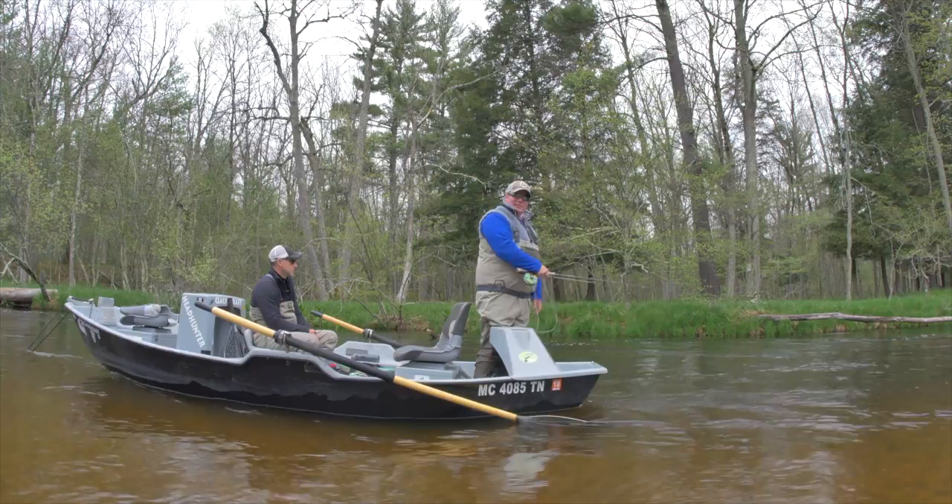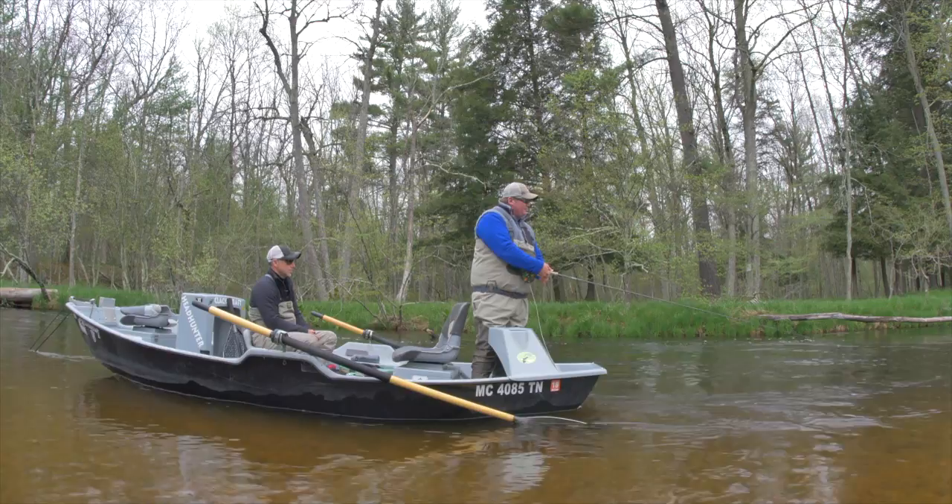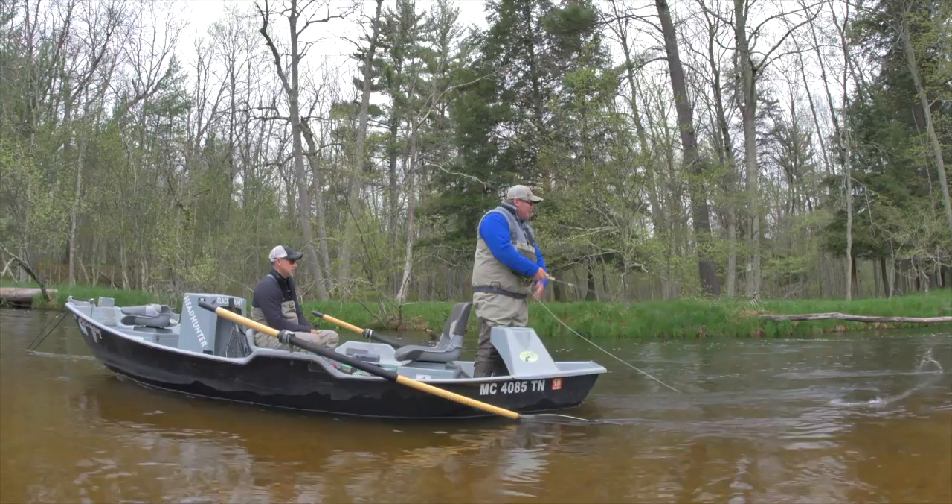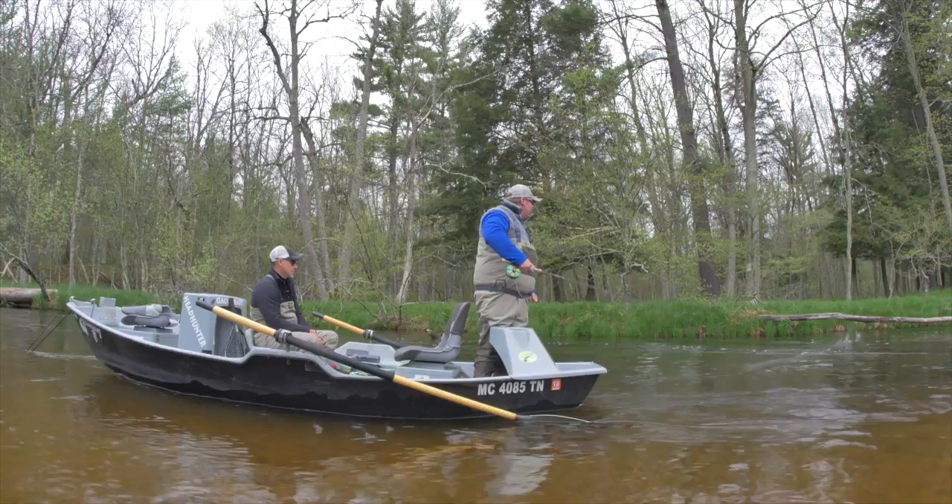This is probably the easiest one for people to grasp initially — just stripping the line in and let your fly do most of the work. Then you can go to the rod movements, whether it's up and down or side to side, whatever you want to do. It takes a little bit more out of it.